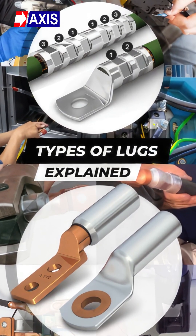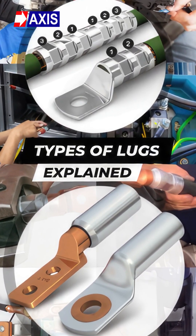If you want to learn more about different types of lugs and their applications, click on the video linked in the description.